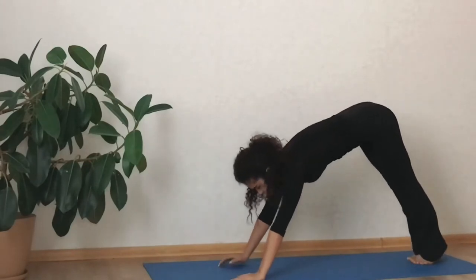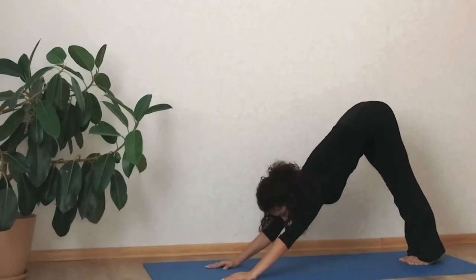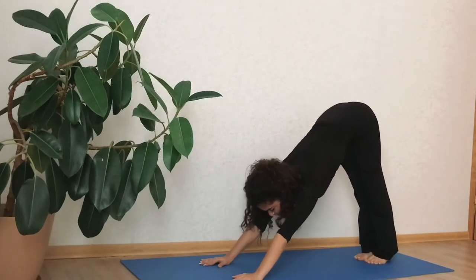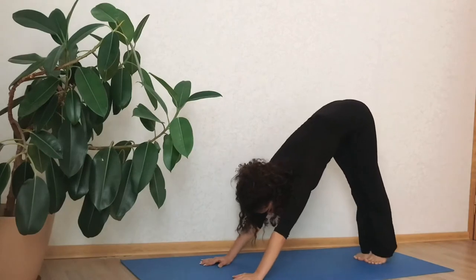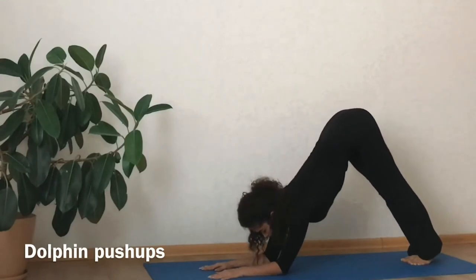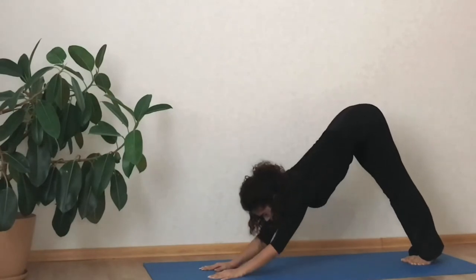Staying in the downward facing dog position, bring your heels up then down to stretch your hamstrings. The dolphin push-up is a great exercise for strengthening your arms and shoulders, but you must use your abs and core muscles to stabilize your torso.